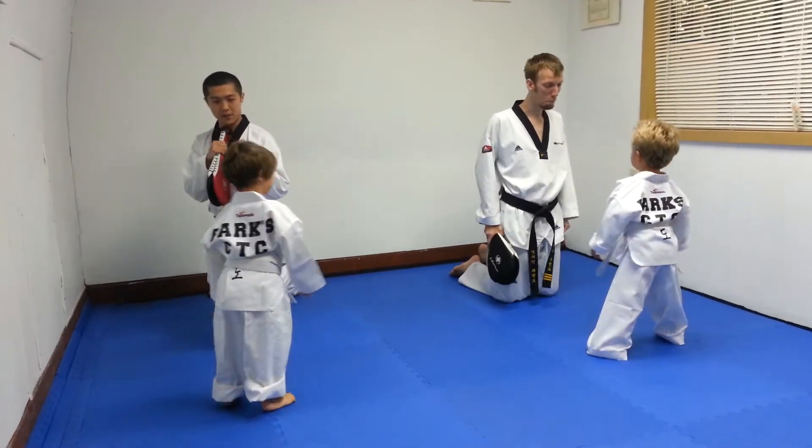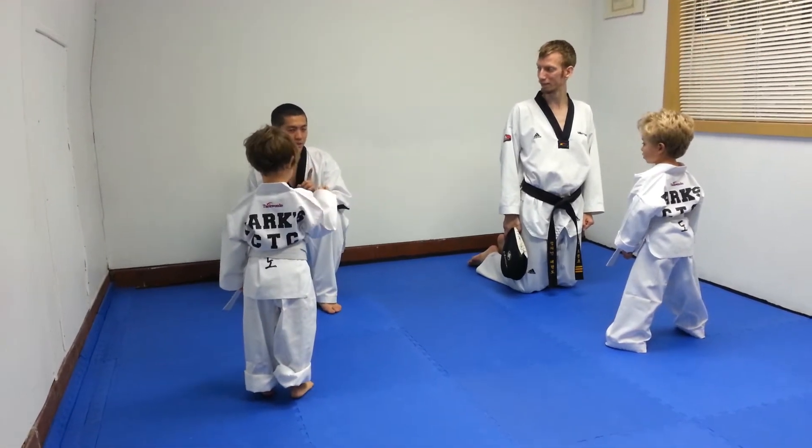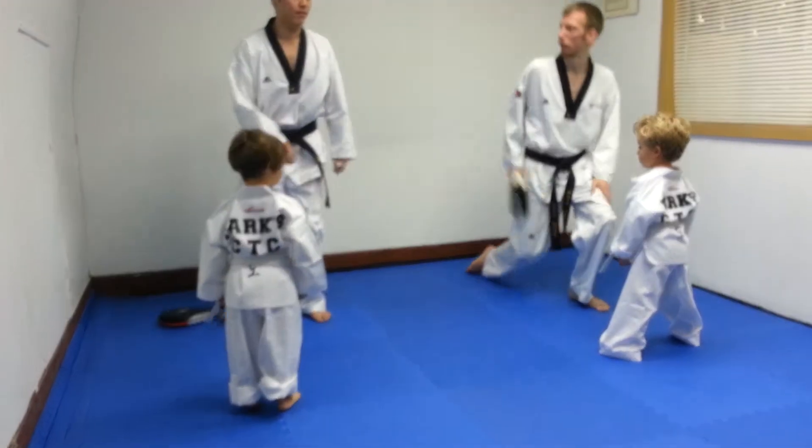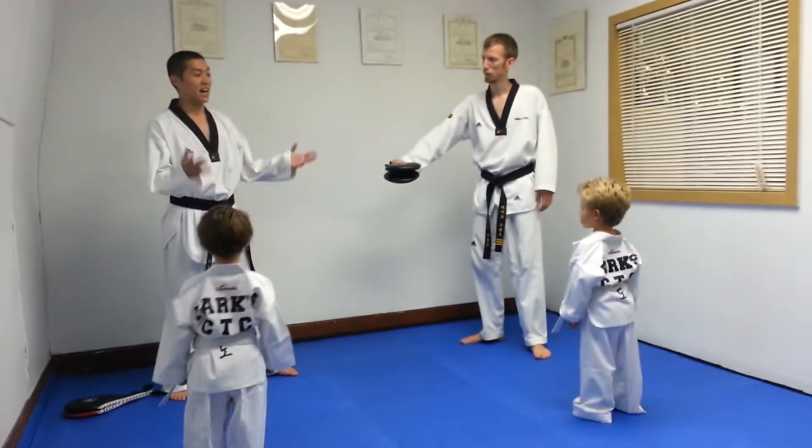Good. You're going to see your sparring stance is sideways and your arms are up. And so now we're going to do our front kicks. So our pads are going to be out here, and our front kicks are going to hit the bottom part, and we're going to yell on the way up.